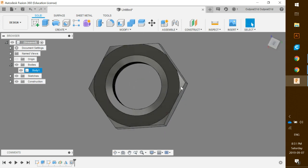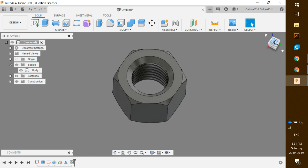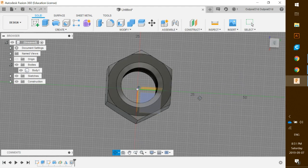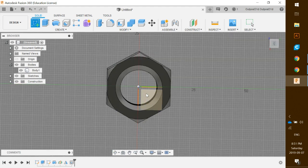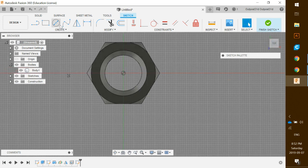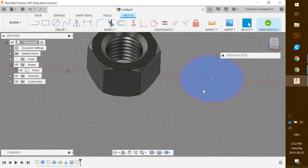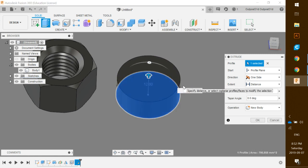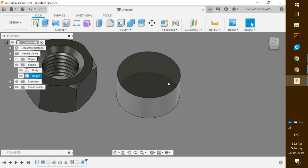One final thing is to add the bolt. Click on Create Sketch and choose the XY plane on the bottom. Select the center diameter circle tool, click the center and drag out, and make it 30 millimeters — hit Enter. Click on the circle, hit E to extrude, and set it to 15 millimeters.